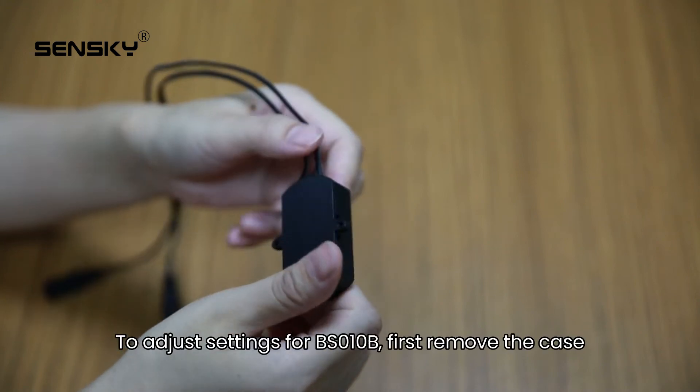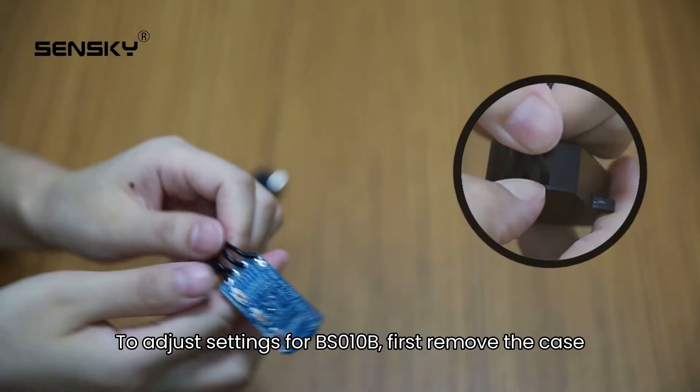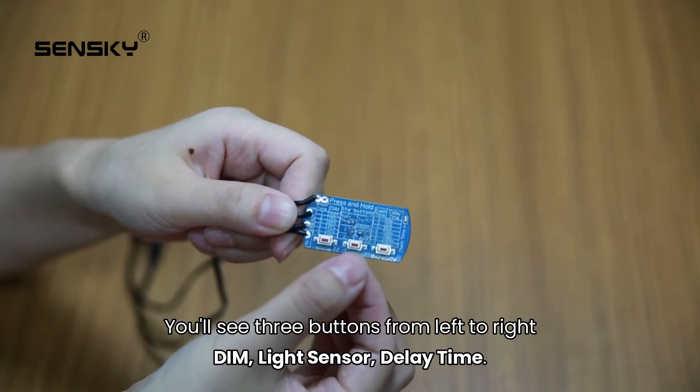To adjust settings for BS010B, first remove the case. You'll see three buttons from left to right: dim, light sensor, and delay time.